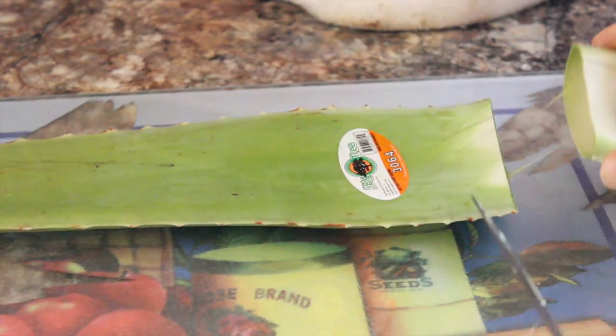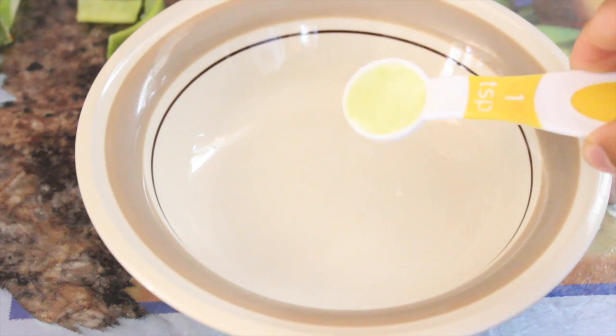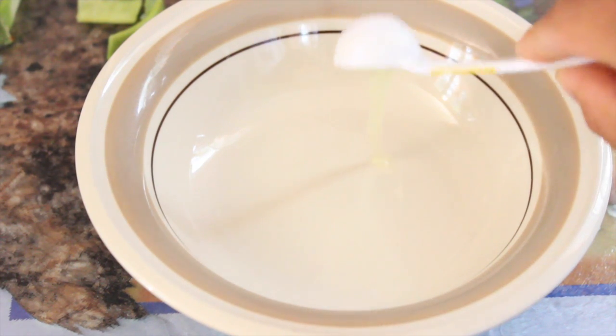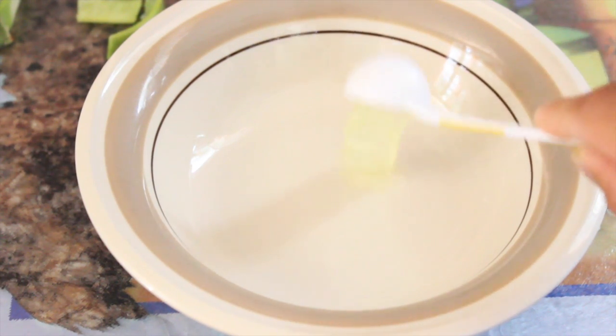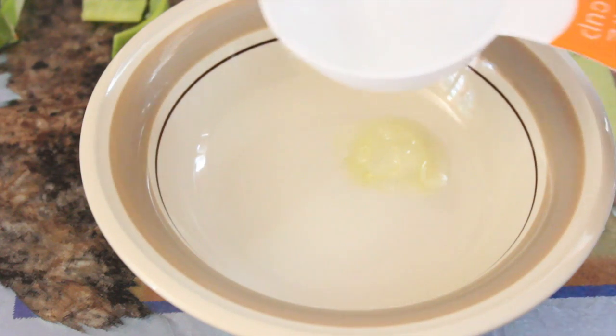We're going to go ahead and slice the aloe vera plant. As I pull it away you can see the nice gel consistency, and I'm just scooping the gel off of the plant. I'm using one teaspoon of the gel, placing that in a bowl — it's very goopy — and then I'm going to add half a cup of distilled water.